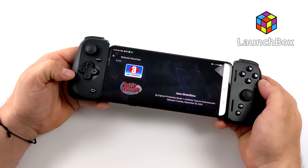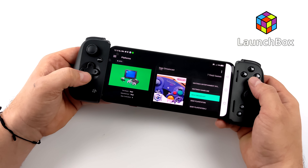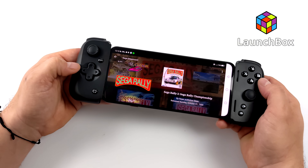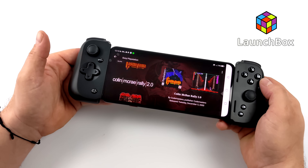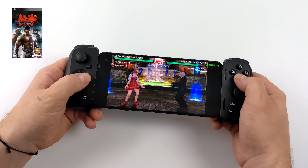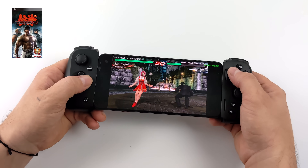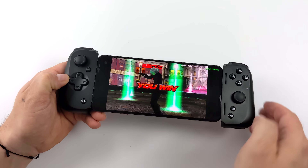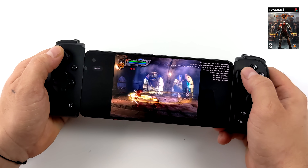One of my main use cases for a controller with Android is emulation. What you're seeing on screen is LaunchBox, a front end where you can set up all your games with videos and artwork — all your retro games and emulators in one place. As long as the emulator supports a controller, this will work with it. With PSP using PPSSPP, I didn't have to do any mapping. Same with EtherSX2 for PS2 using auto binding — it automatically set up the controller and works great.